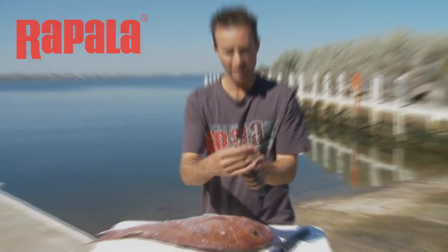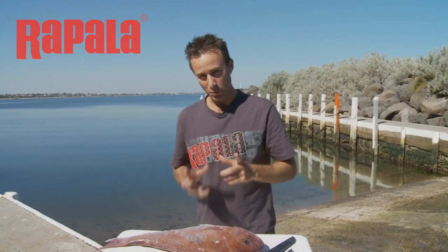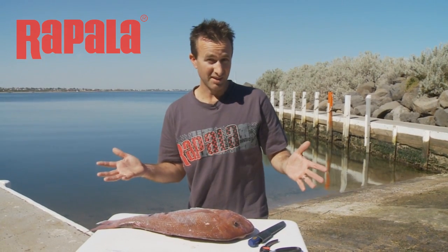They're not just any scissors — they're very, very heavily made. They're almost like shears. The best thing about these, you can actually clean a fish with them, but not only that, you tend to save your knife a lot more because you're not hacking through bones with your knife, damaging and denting your blade.